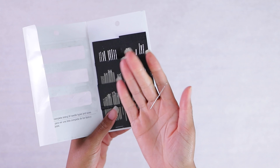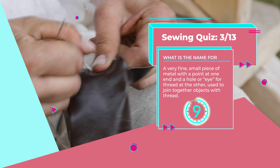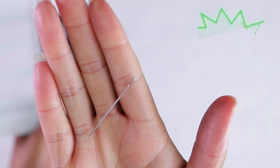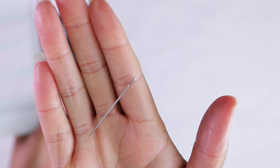Number three: a very fine slender piece of metal with a point at one end and a hole or eye for thread at the other, used to join together objects with thread. They're hand sewing needles — the type of needles that you put thread through and use to sew by hand. Alternatively, you have different needles that go in the sewing machine. If you ever see a needle with the little hole in it, which we call an eye, that is for hand sewing.